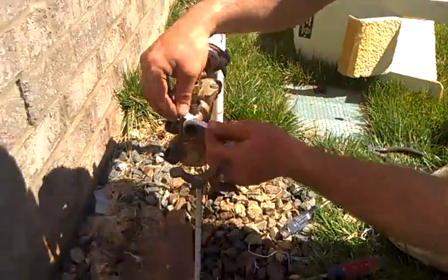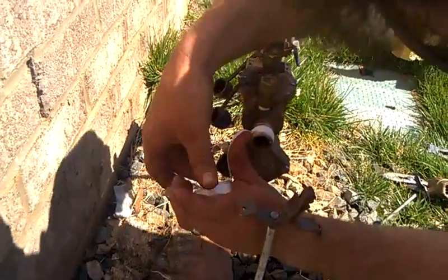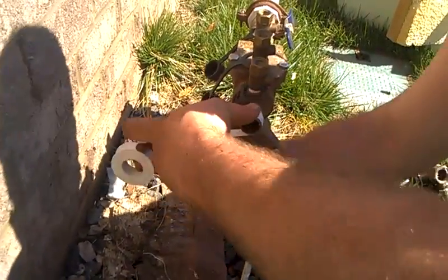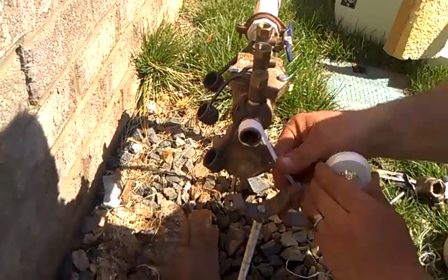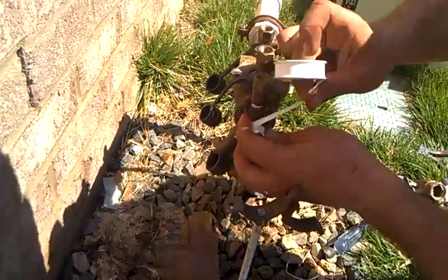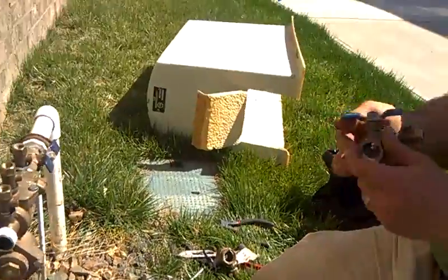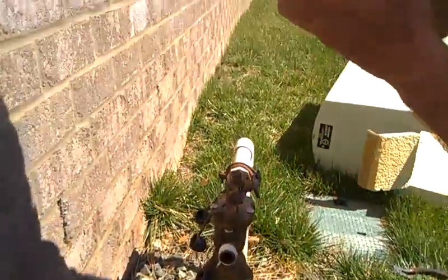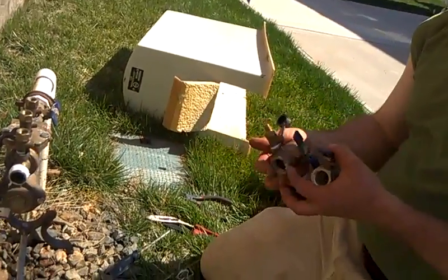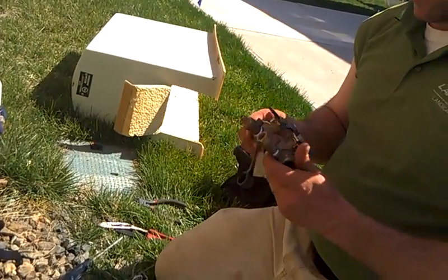First you put on this tape here that will keep it watertight so you don't have any leaks — it doesn't blow away in the wind. Just put a few good wraps on there. That's all you need. Take a new piece, and once you're on, off, going — just like that.